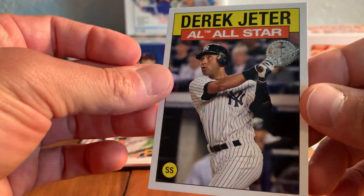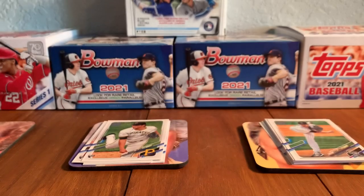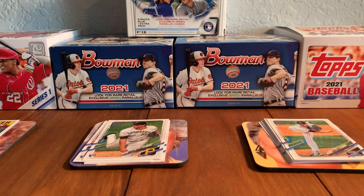It's the insert card right here — Jeter. Like being able to pull the throwback players, if you will, out of Topps.